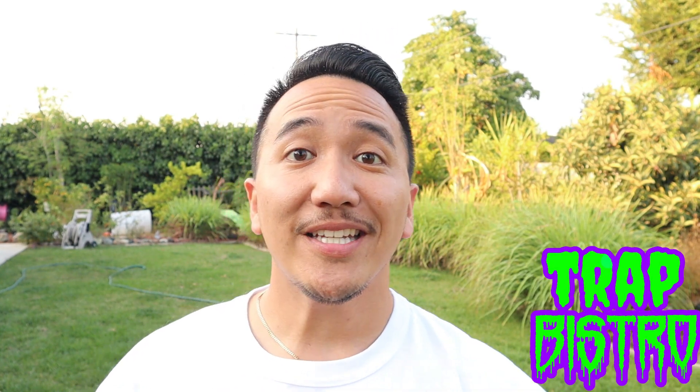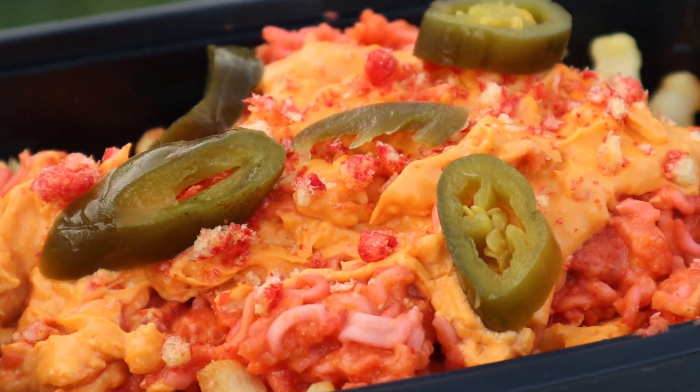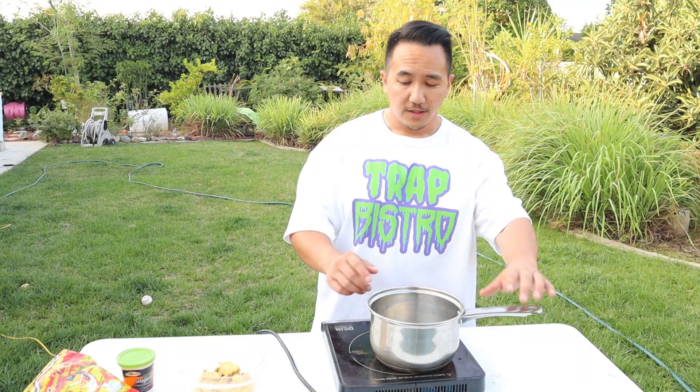What's up, trap fam? Chopped it up with your boy Kevin, and today we make an all-time classic, baby — trap fries. Stay tuned and check it out. First thing you want to do: get a pot of water boiling.